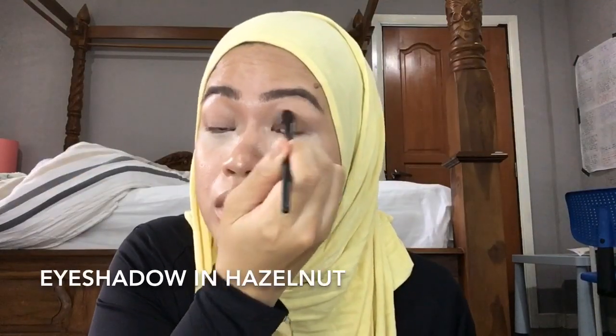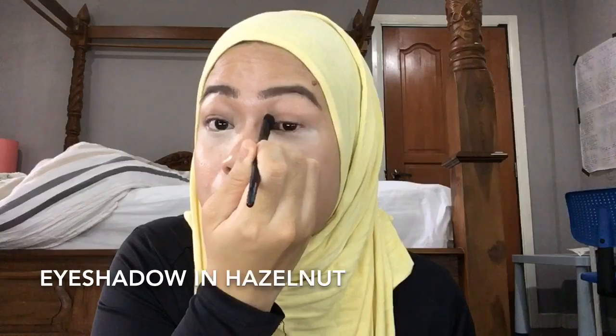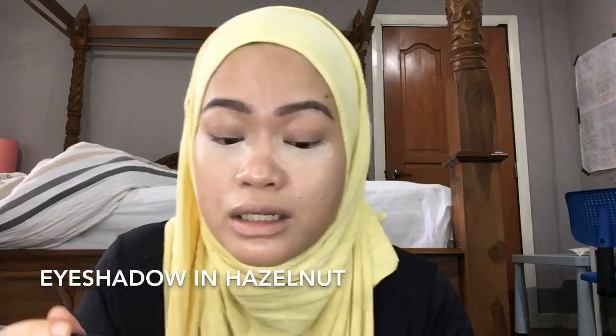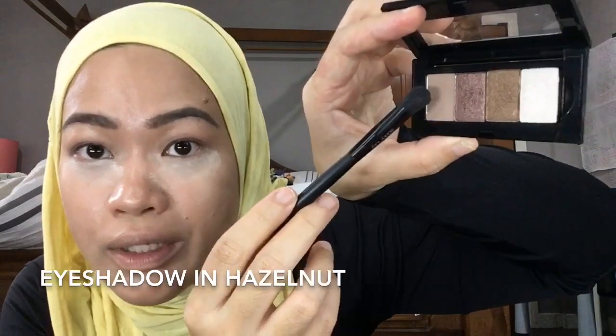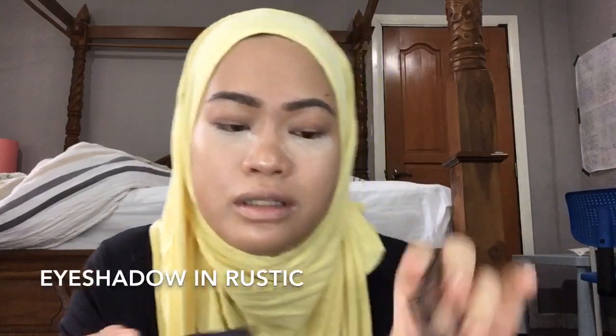Take this spoolie. This is Mary Kay Biscotti — or Hazelnut? I think it's Hazelnut. And this is the color. I also use a bit of — I think this is called Rustic.